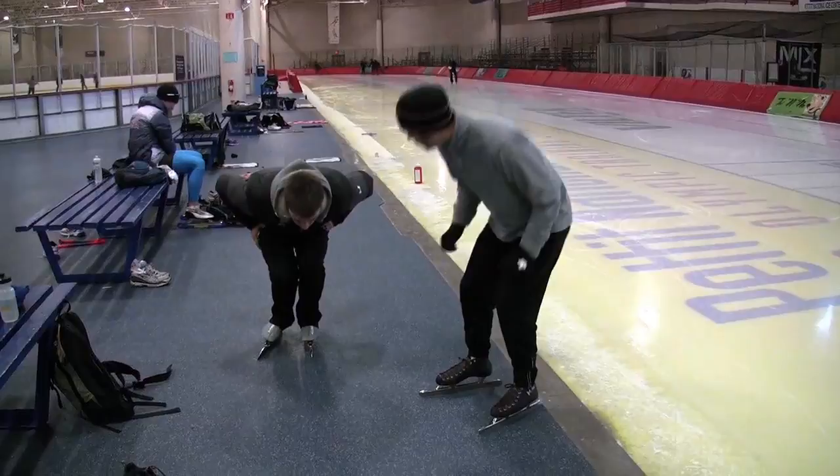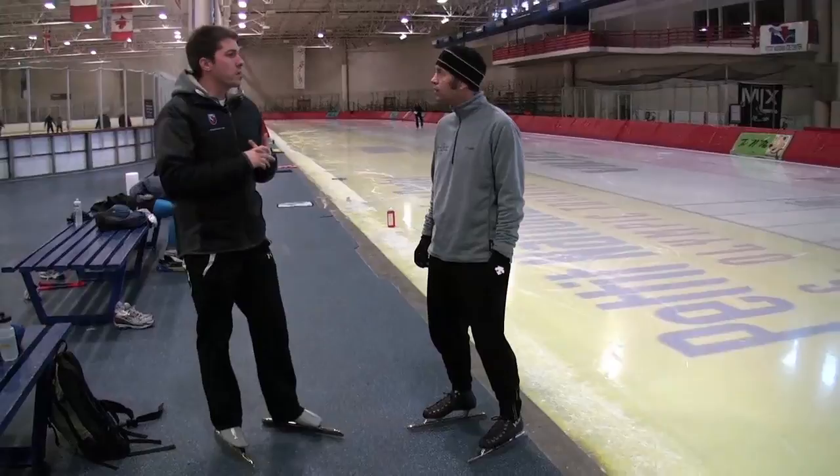I'll show you from this angle — 90 degree knee bend and then you lengthen your stroke out. The longer the stroke you have, the more opportunity you have to create more pressure into the ice and make more speed.